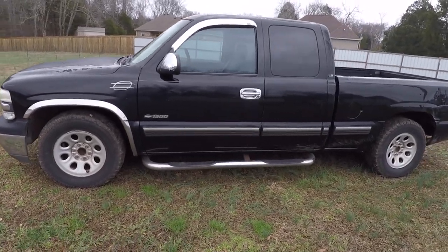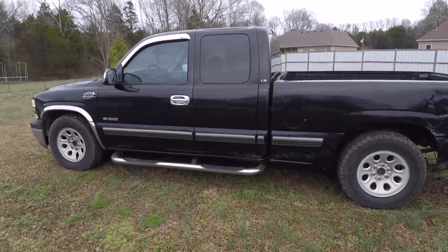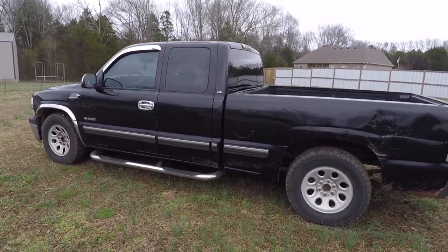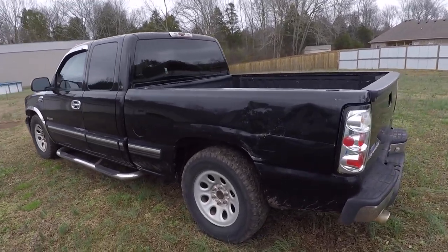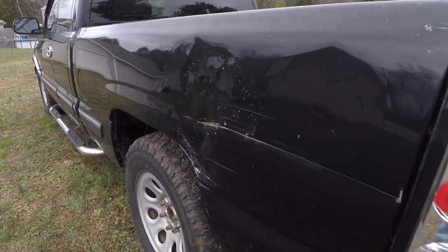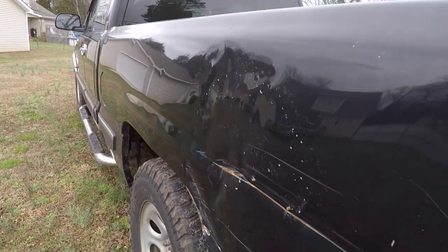I looked at three or four trucks and they all had the rocker panels rotted out or the bedsides rotted out — just not something that I really wanted to take the time to deal with. Now this truck, yeah, it's dented up. As you can see, the rear quarter panel is probably the worst part of the whole thing. It looks like somebody tried to kind of bash it back out with a hammer.